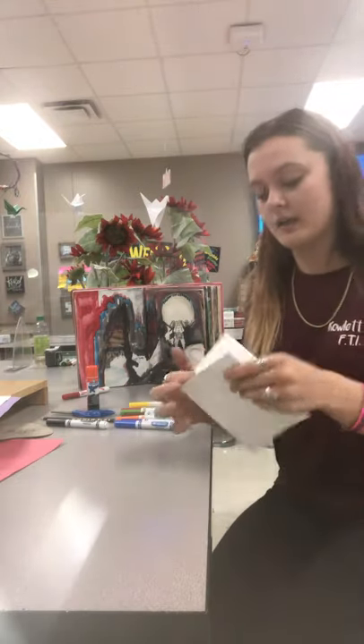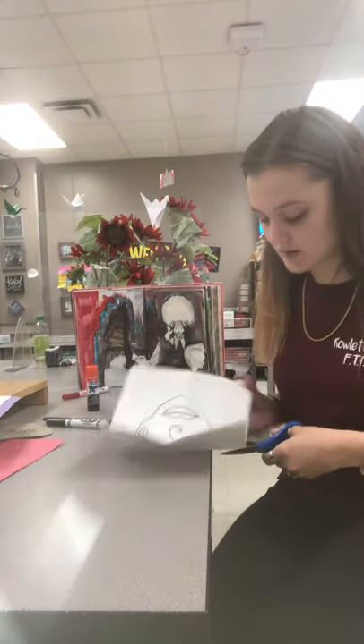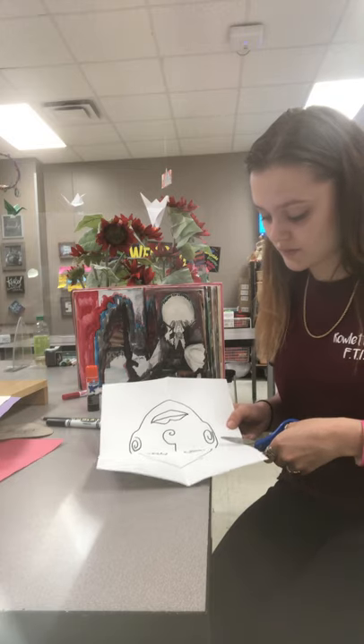And once we have had it folded, we can go ahead and cut them into four squares.